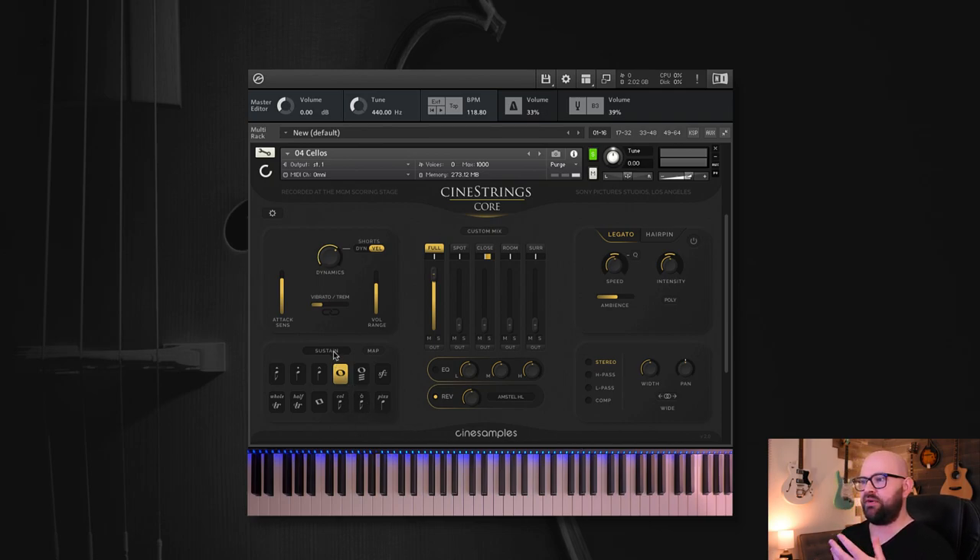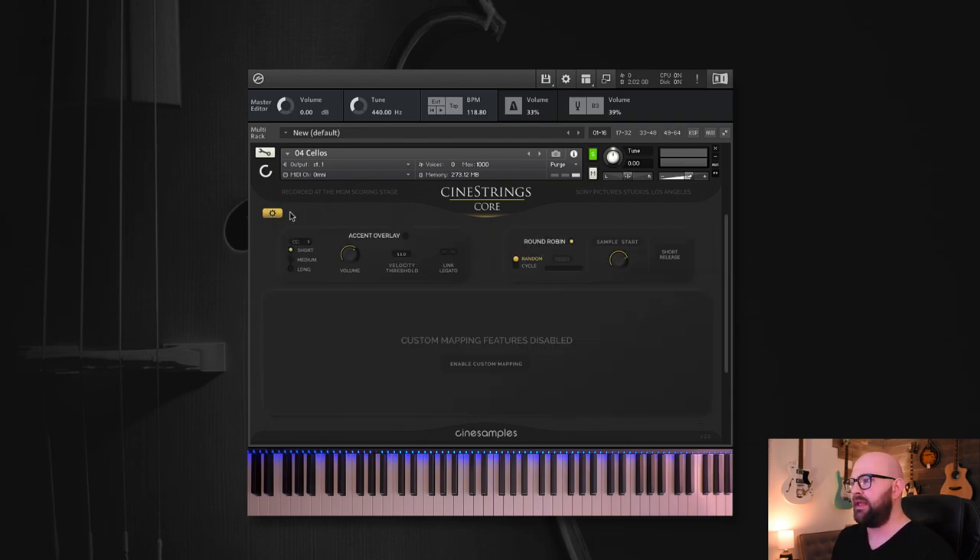That's basically it for articulations. The switchboard can also be changed to custom mapping, which I'll show you in a second — when custom mapping is active, the map button will be lit up. The effects section includes stereo width and panning, a high-pass with a fun knob, low-pass, and a compressor — everything we think you need to get started. You can edit by clicking on the name or toggle on and off. That's the front end of the GUI. Advanced controls are all on page two.